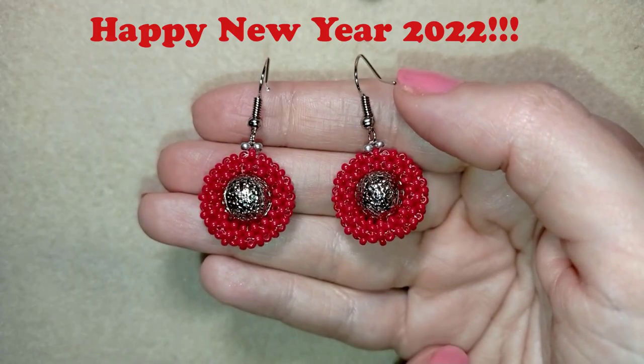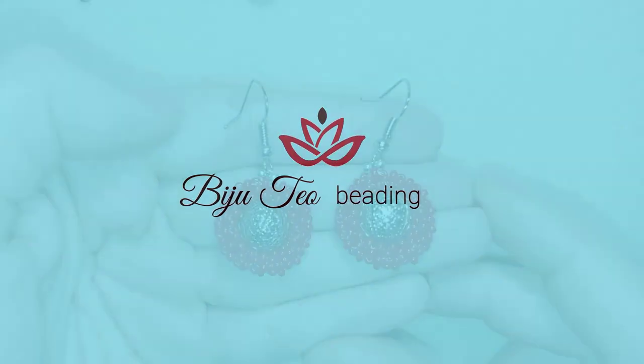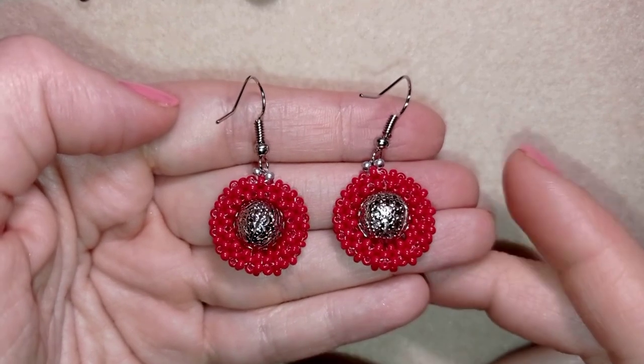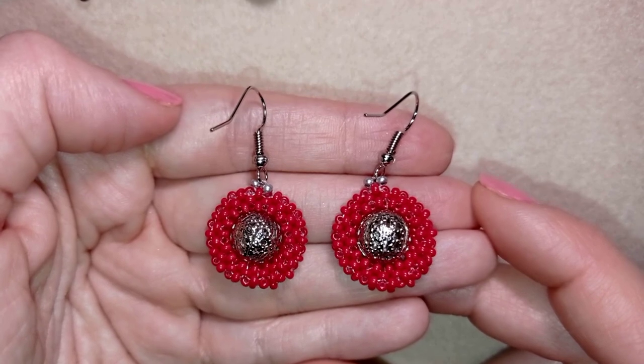Hi there, my beading friends! Happy 2022! I'm Teddy from Bijuteo Beading, and in today's tutorial I'm going to be showing you how to make these festive tubular right angle weave earrings.